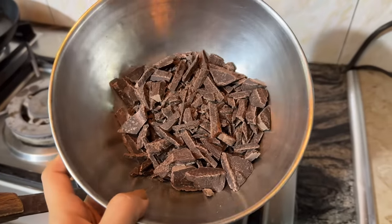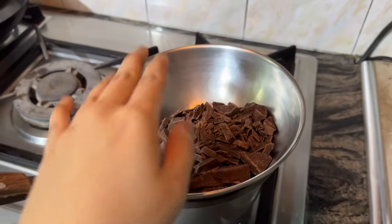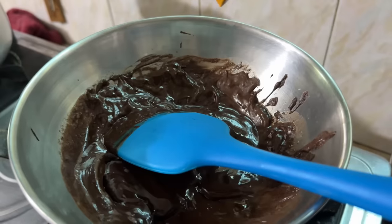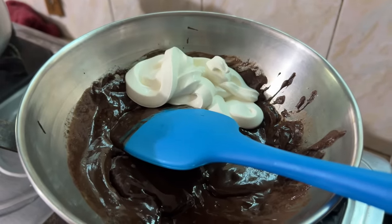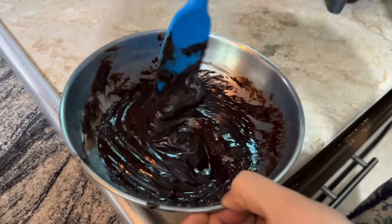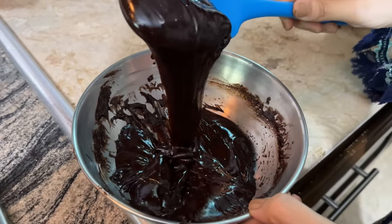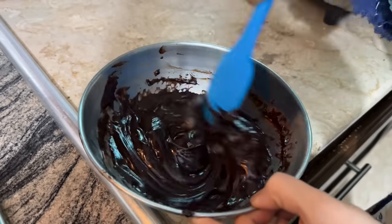Now let's make the ganache. We have taken a cooking chocolate bar, cut into cubes. We put water in the bottom and melt the chocolate. When it starts to melt, we will mix in 3 tablespoons of butter. When the butter melts, we will add a small package of cream. Mix it well — it is very beautiful and shiny.